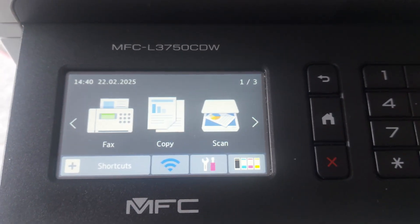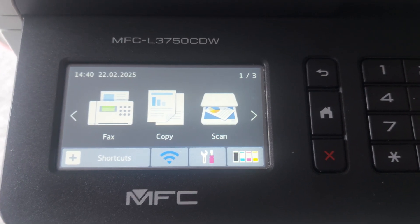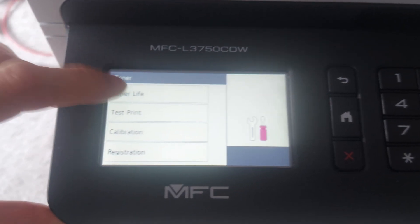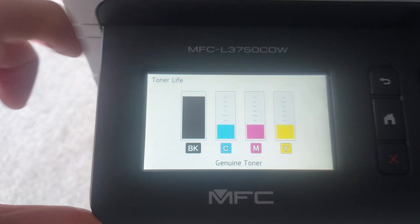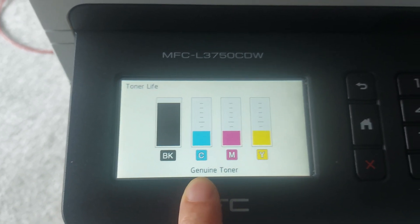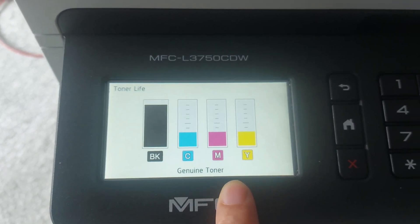Let me show you how to reset the toner counter. First, check the toner counter and let the toner live. Here you can see my black color is already full — C, M, Y is not near empty.